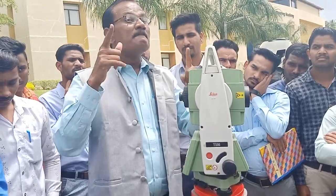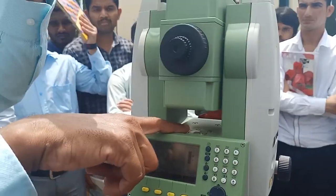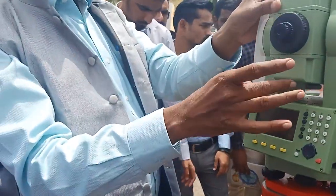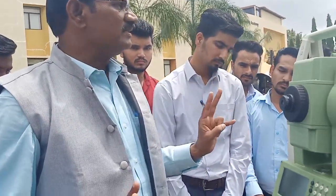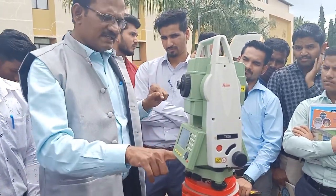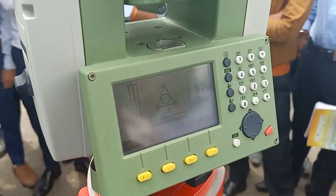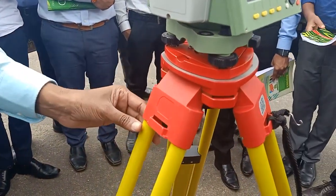Let us go to the next step: major leveling. There is a circular bubble in the tribrach. Note that not all instruments have a circular bubble on the instrument itself, but the tribrach always has one. To do major leveling, select any two legs — you cannot operate all three at once. I will work from the tribrach circular bubble.